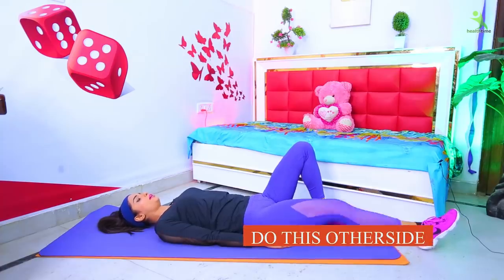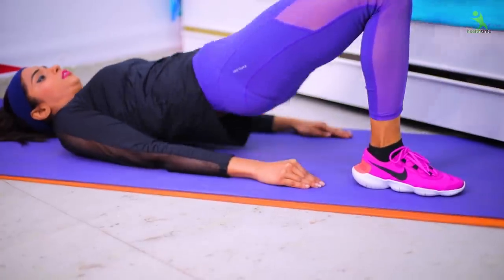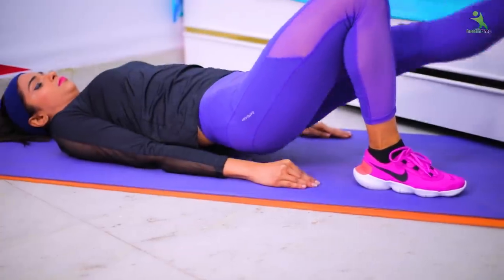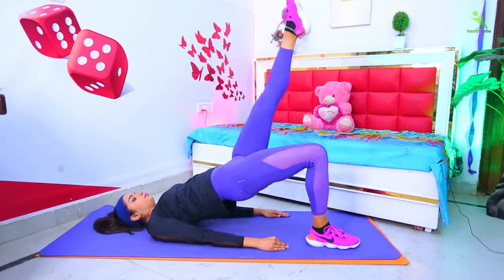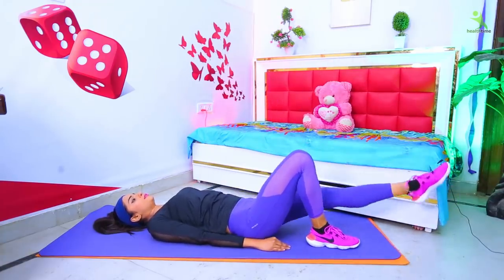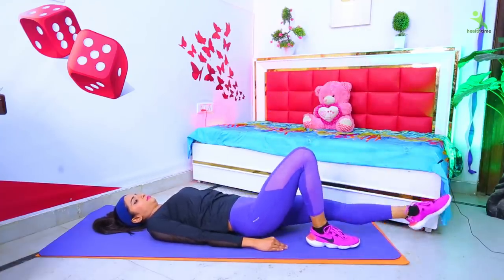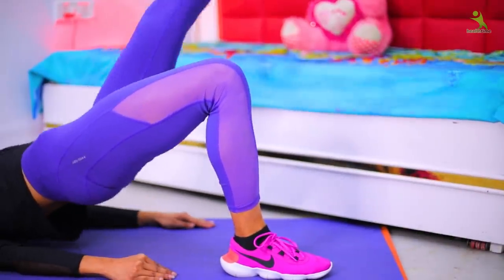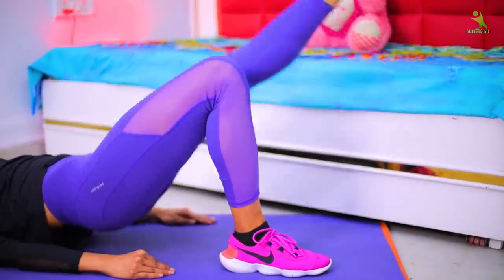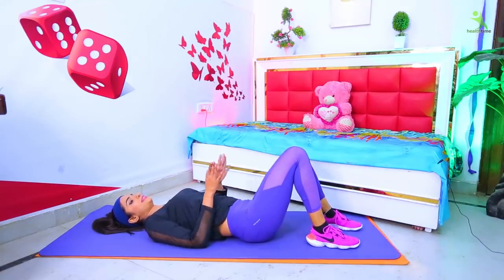Relax. After the same exercise you have to perform the same with the left leg up. Exercise complete.